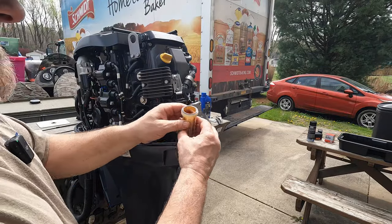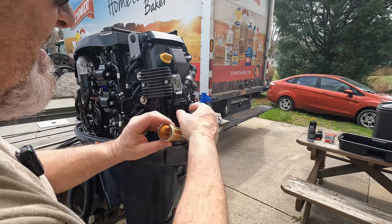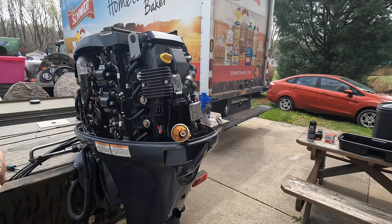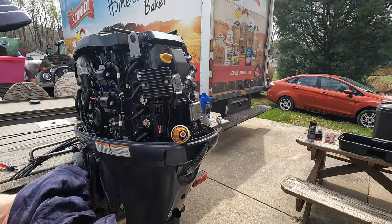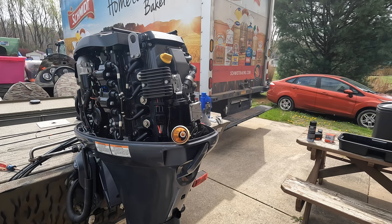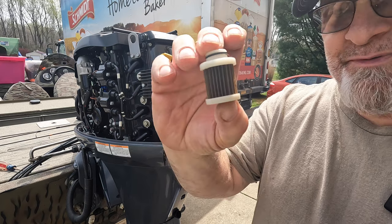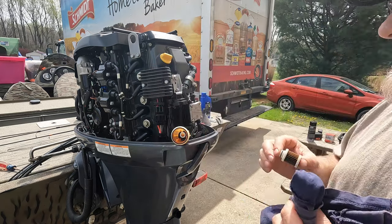So this just screws out like this, but you're going to have fuel in here obviously, so I just poured the fuel out. It just does that. I got fuel on my hands. That filter's pretty dirty. I put ethanol-free gas in my boat — there's a new one.